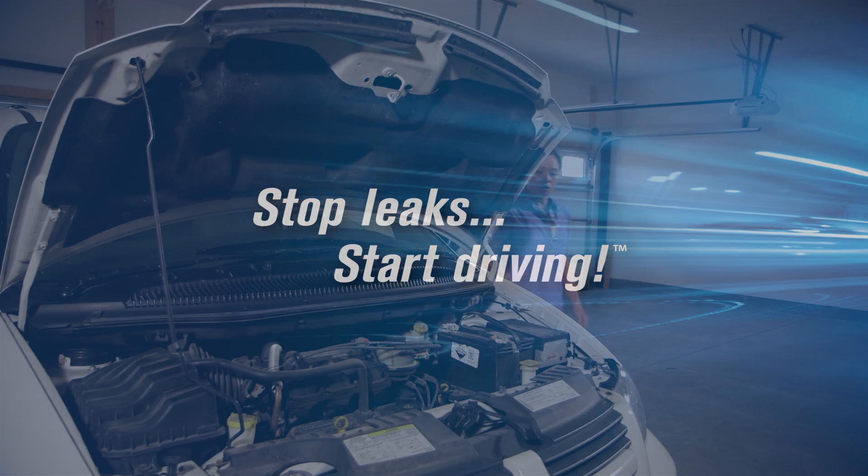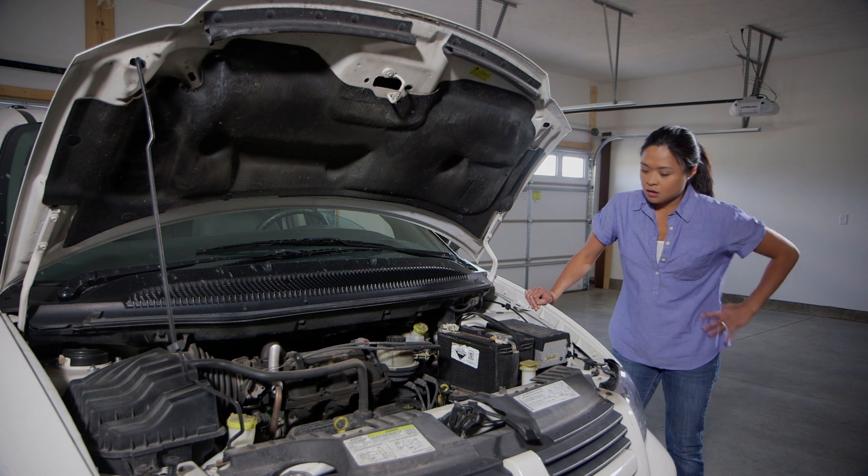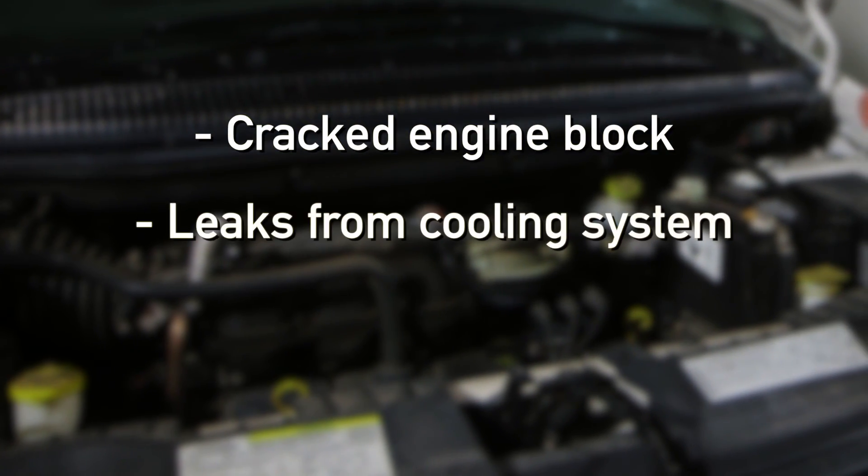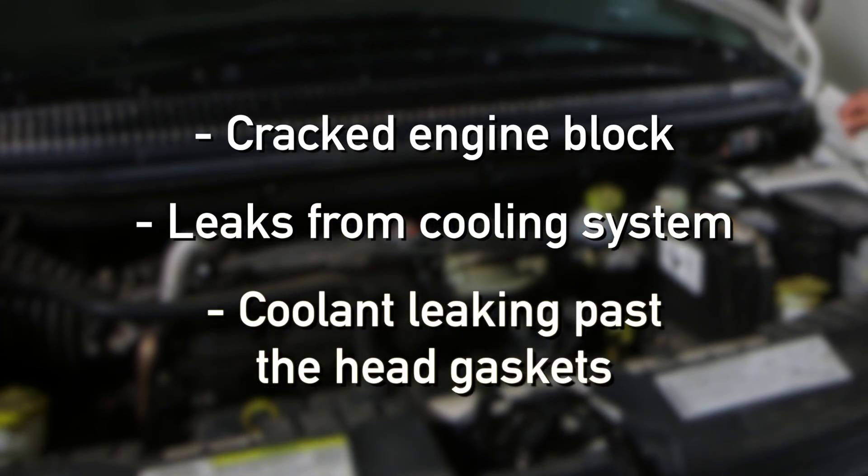Stop leaks, start driving. This car's engine is overheated, repeatedly. Overheating can sometimes be caused by a cracked engine block, leaks from the cooling system, or coolant leaking past the head gaskets.